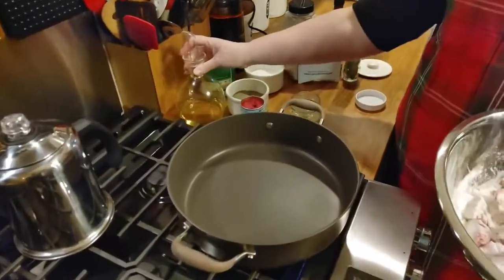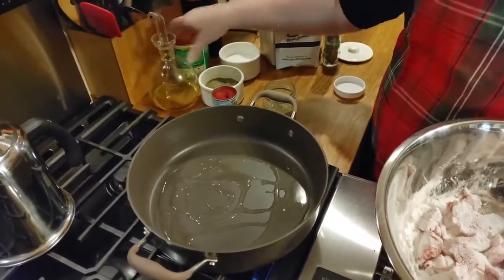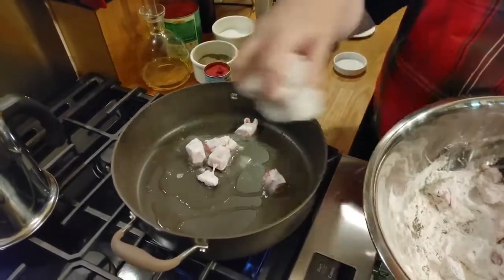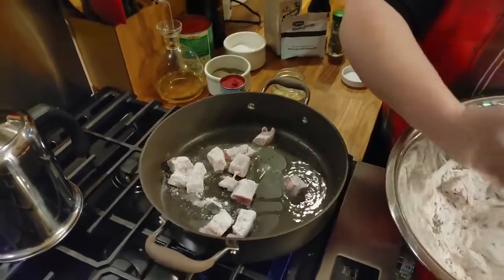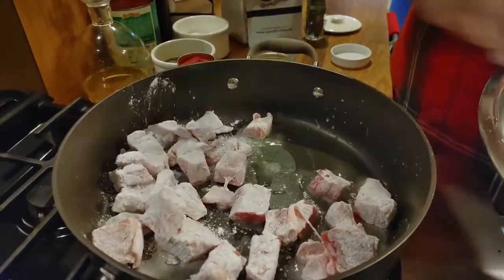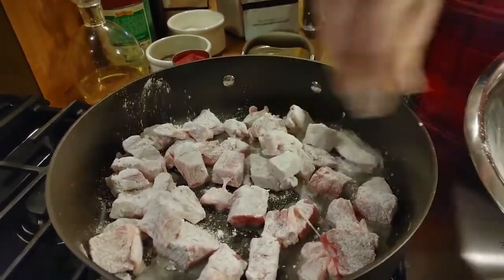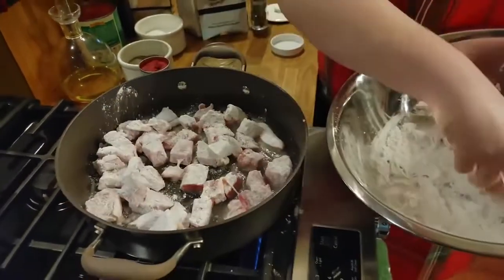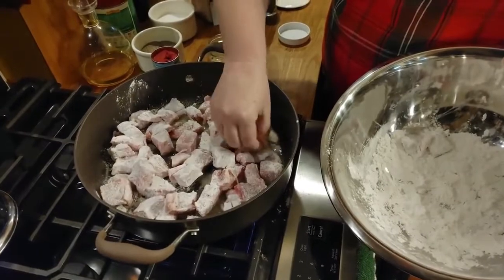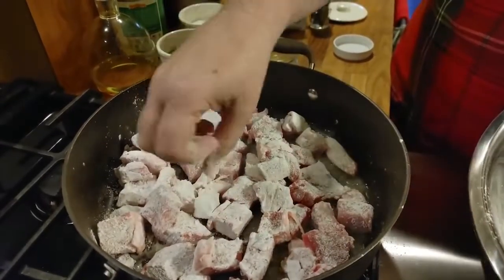You should have your Dutch oven hot, or brazer, whatever it is you're using. You're going to brown your meat regardless if you're using the crock pot or not — do this in a skillet first before you add it to the crock pot if that's what you want to use. Put your meat in and don't flip it until it starts getting good and brown. It's going to take a couple minutes, especially if you've got a gas stove top like I do.